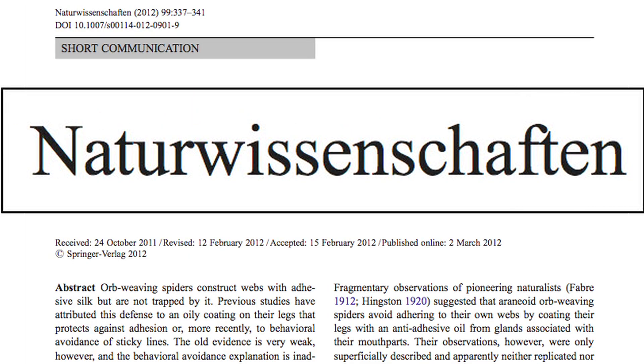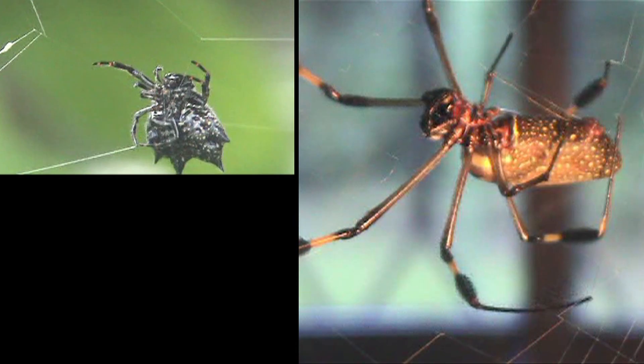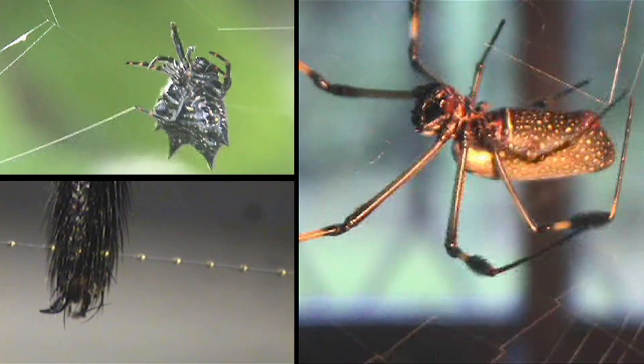This month, in the journal Naturwissenschaften, Danielle Briseño and Eberhard answer the question by filming spiders in the lab, in the field, and under a dissecting microscope.